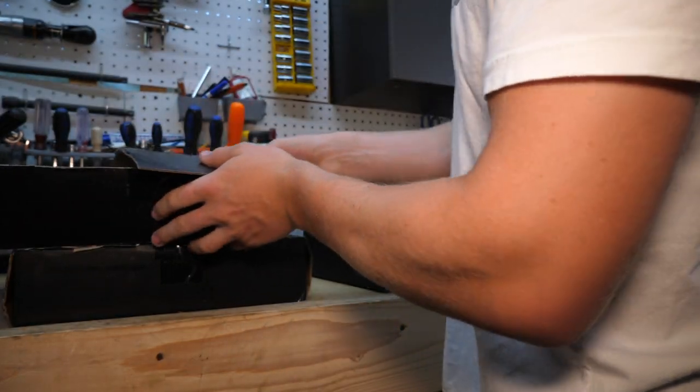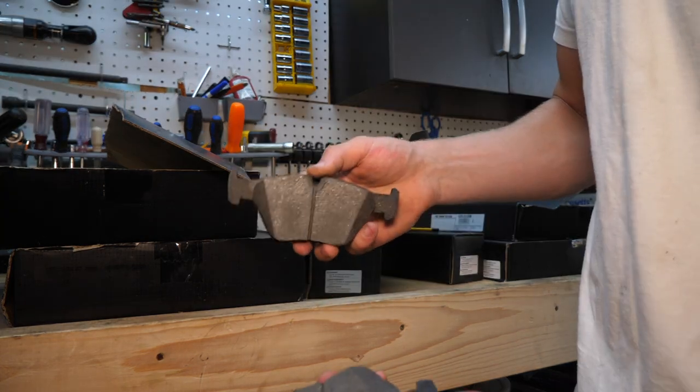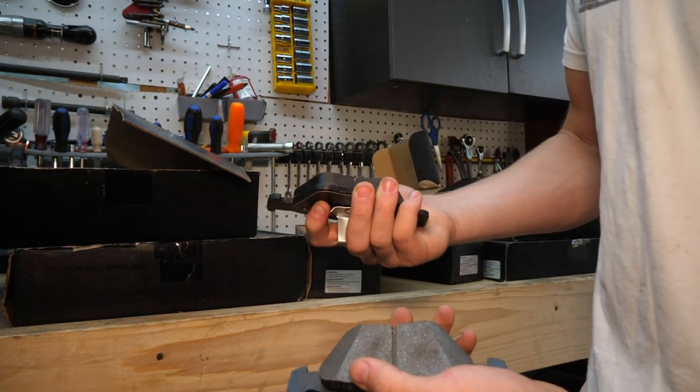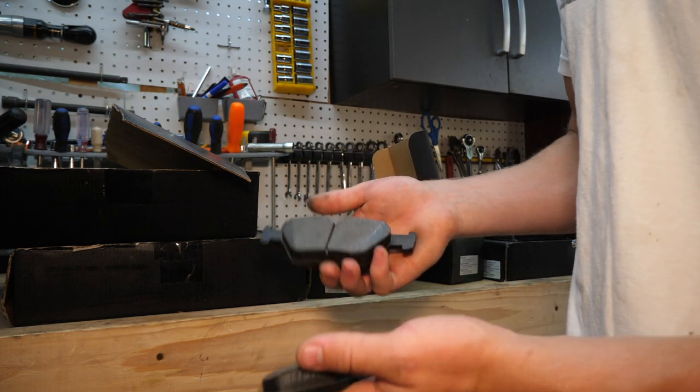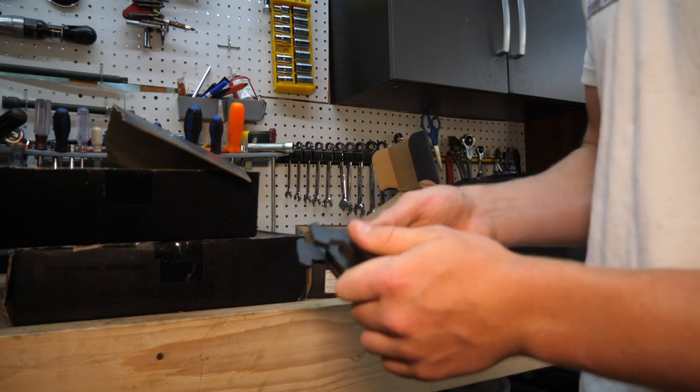Now let's take a look at our pads. These are going to be our front pads here because they are larger — pretty beefy, solid quality. These are ceramic pads, which is going to greatly reduce the amount of brake dust we're producing and it should increase the life. Pretty basic, but they look good.